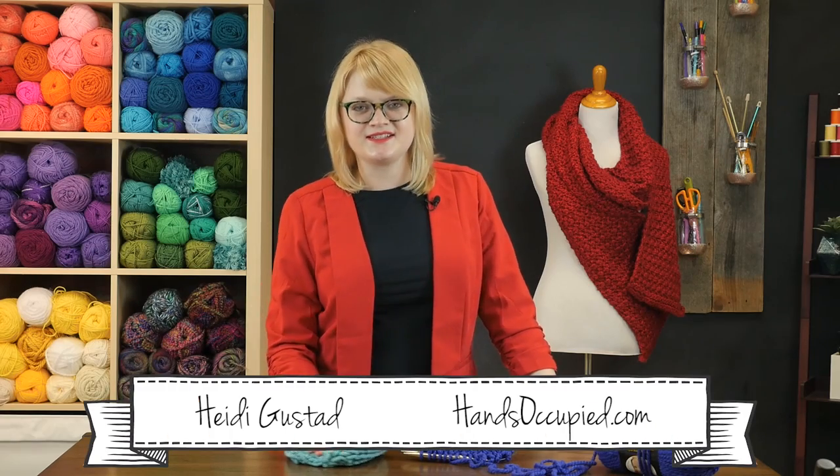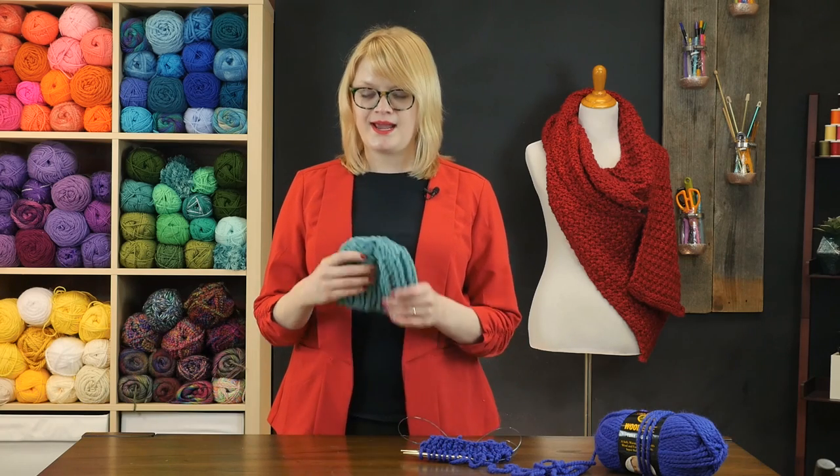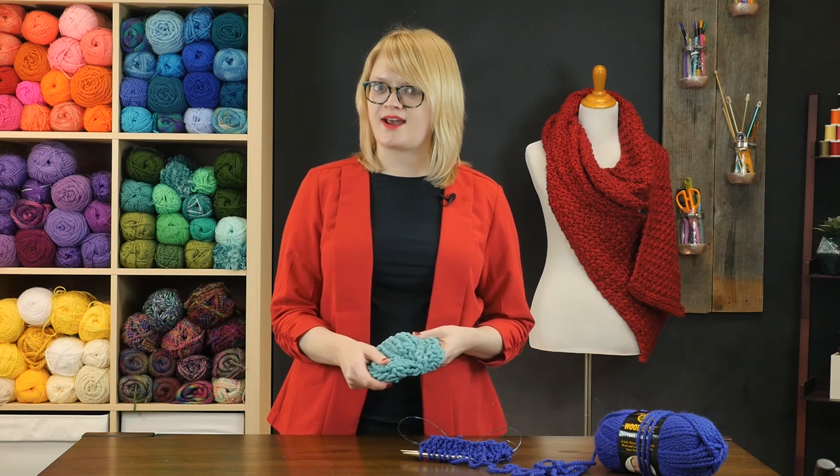Hey everybody, this is Heidi Gustad from Hands Occupied with another knitting tutorial for you today. In this video we are tackling how to make a baby hat in just an hour.